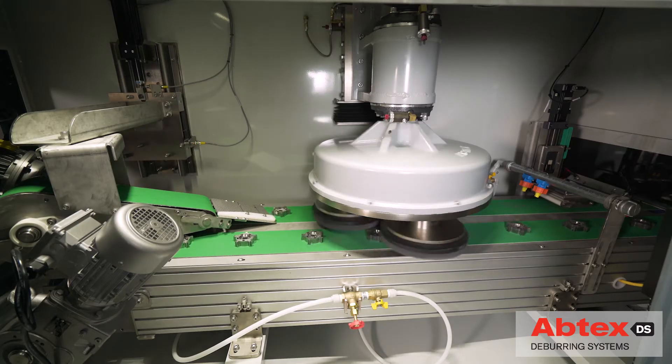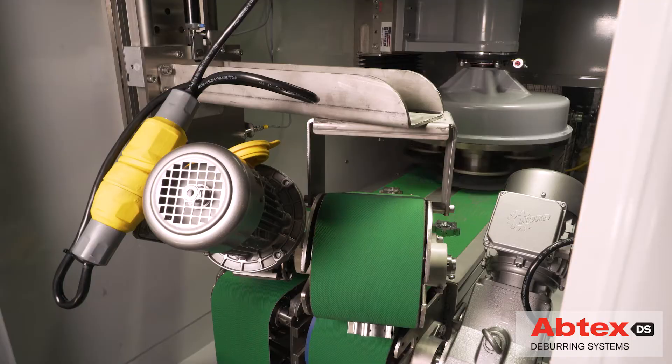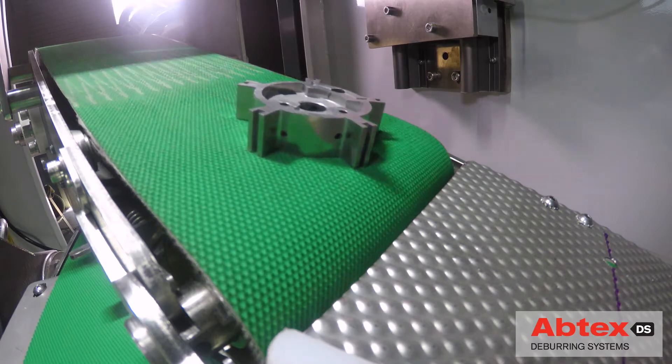Abtex met and surpassed the challenge with the development of this Tri10, which features an innovative parts handling system and a return-to-operator feature.